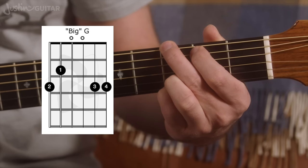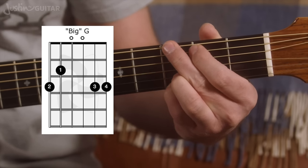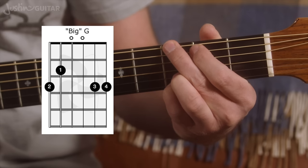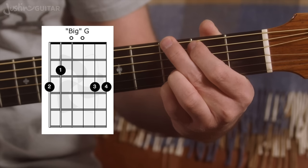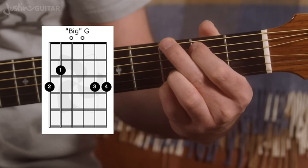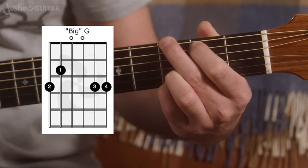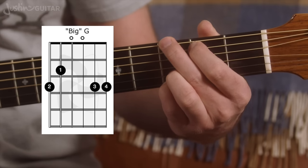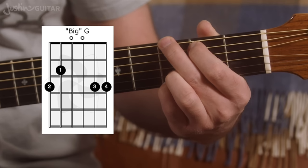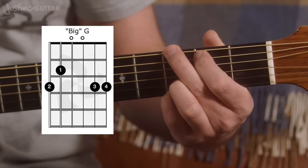Give it a strum, then pick out the notes one at a time. If notes sound muted or unclear, go through and check: you may need to press harder with the 3rd finger, or lift the 2nd finger a bit. Make sure the 1st finger is on the tip. Go through all those little checks and make sure the chord is sounding sweet before you start on any other ones.